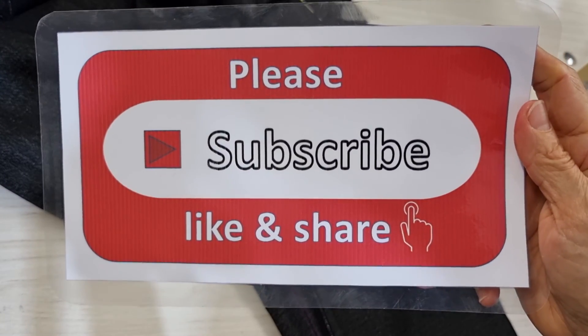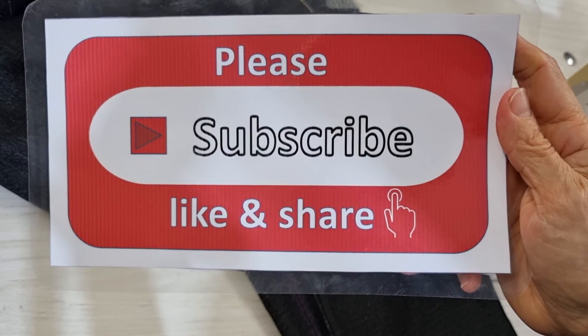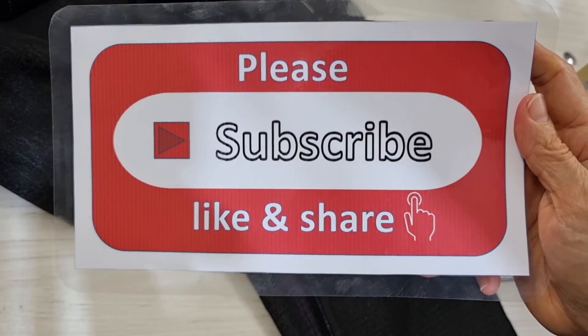Please help me to subscribe, like, and share my channel. Thank you very, very much for watching.